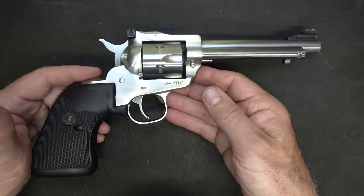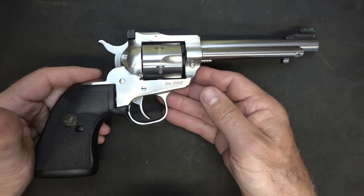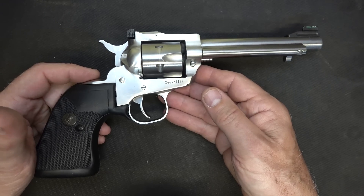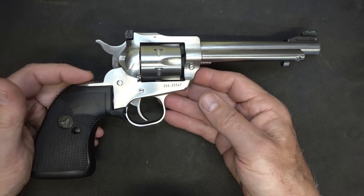There are a lot of different models and a lot of different grip options. Holsters are readily available and there's a lot of aftermarket support. These have been around since 1953, so there should be. These start out at a manufacturer-suggested retail of about $629, and of course market price is considerably less. I highly recommend getting the convertible with the .22 Magnum and .22, or if you're going to go with the other calibers, that's up to you.